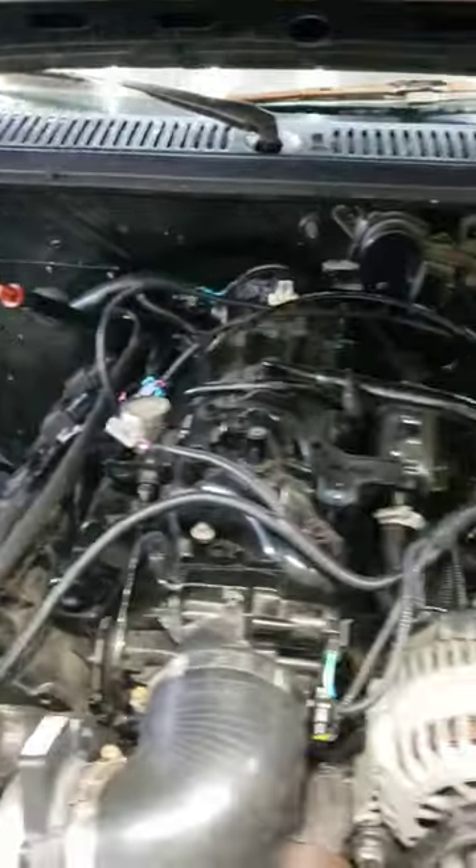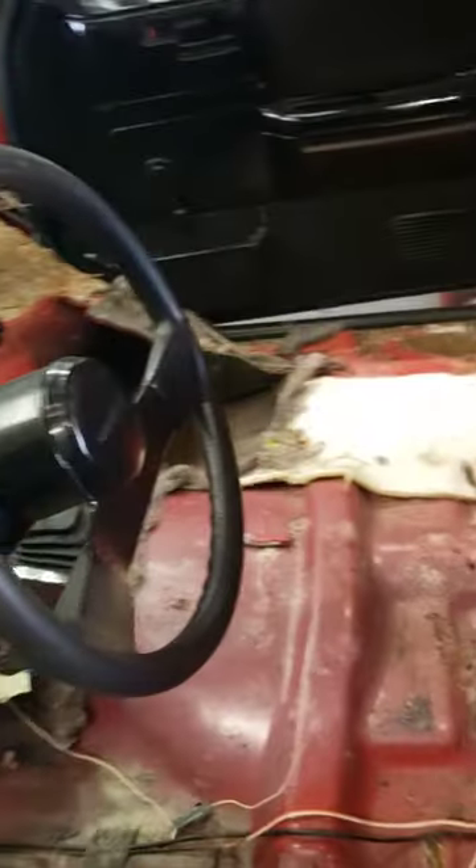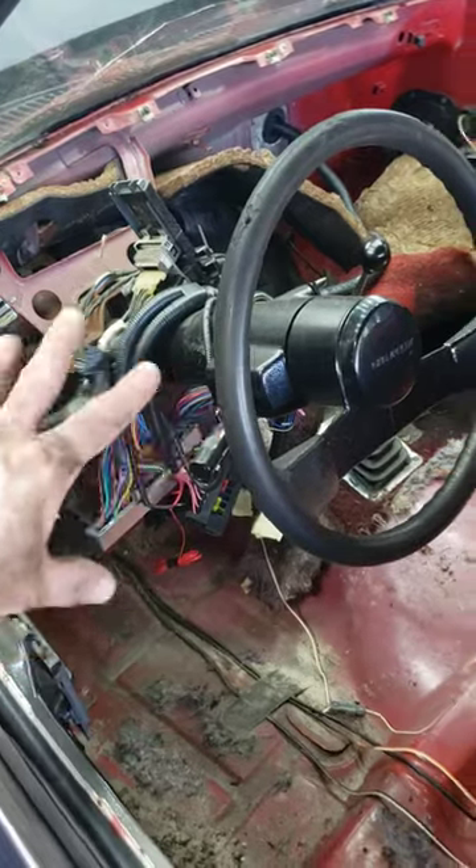The new LS swap standalone harness is in — need to route some of the wiring underneath the intake to clean that up. The whole interior is out. Tested all the wiring; got the turn signals, high beams, brake lights, all that stuff now working.